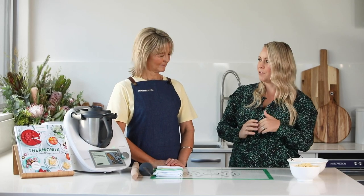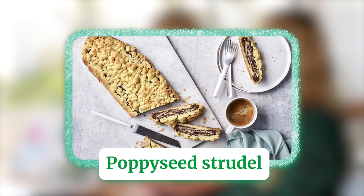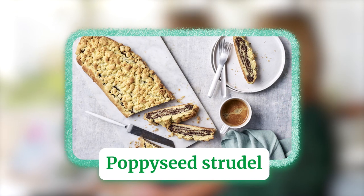Now the dough is proved a little bit differently. It's proved in a cold water old-fashioned way, but you will see the final result is amazing. So let's start and I'll show you how to make it.